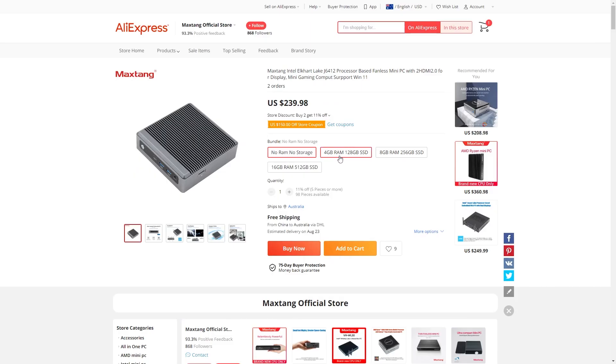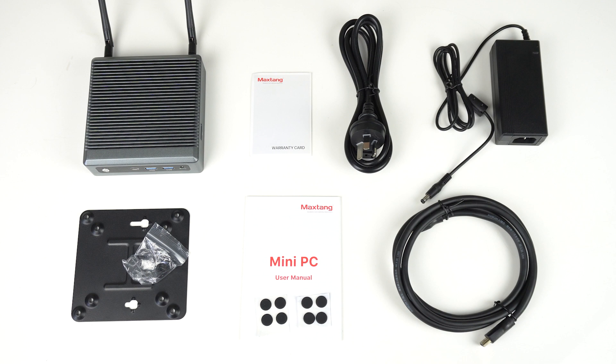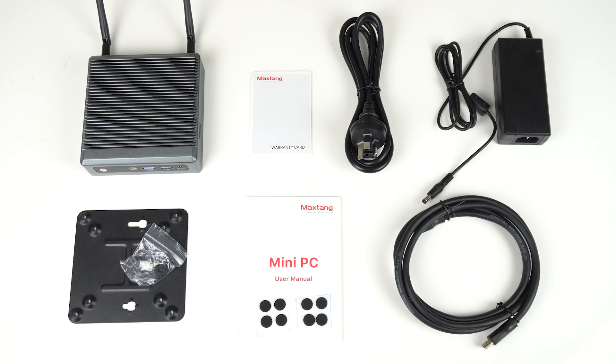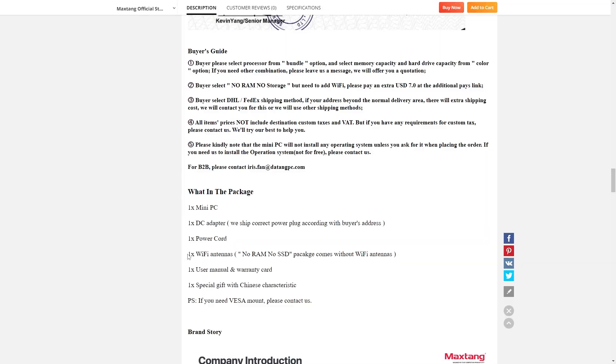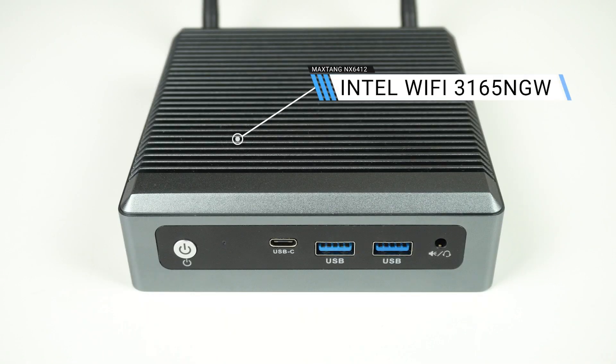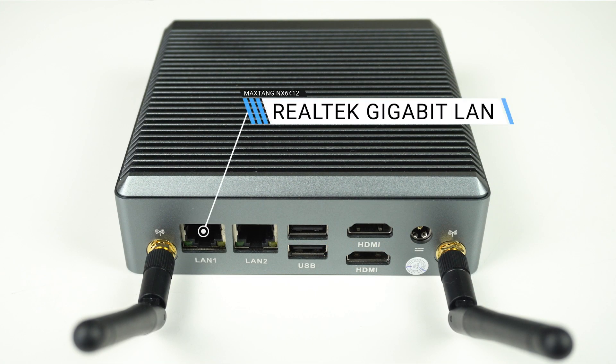I bought the bare bones, but there are pre-built options available. Inside the box you'll find an HDMI cable, the 40W power supply, rubber feet x2, monitor mount and screws. The description says you won't get the WiFi antennas if you buy the bare bones, but I did. IO consists of dual USB 3 Type-A and Type-C, as well as an audio jack on the front. On the back you've got the dual antennas, USB 2, and HDMI.